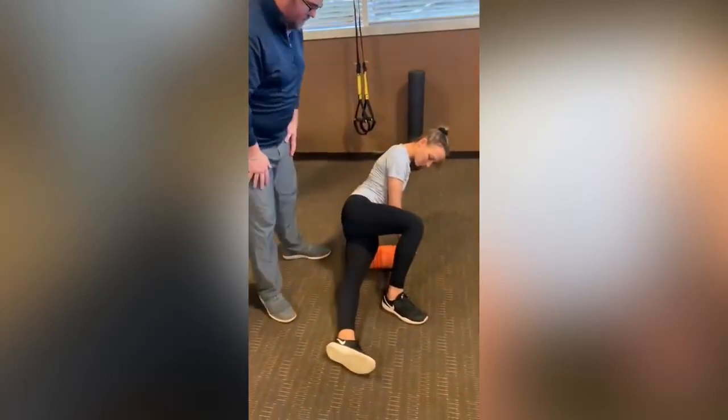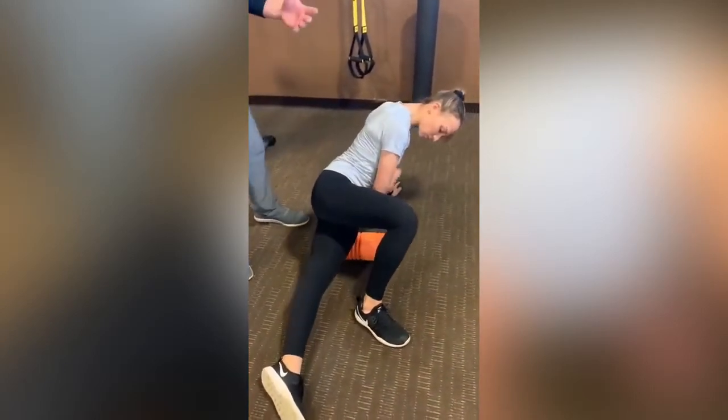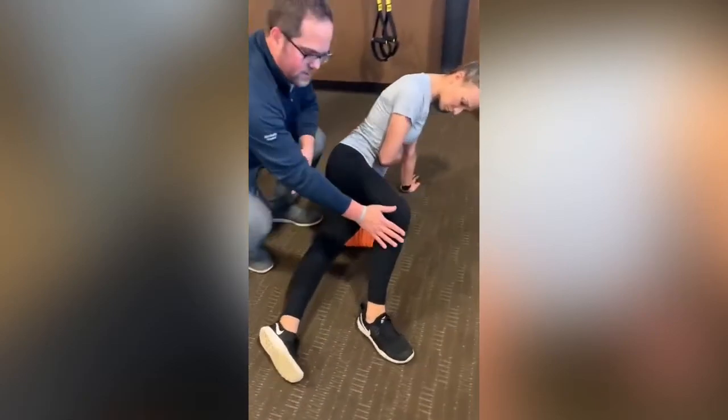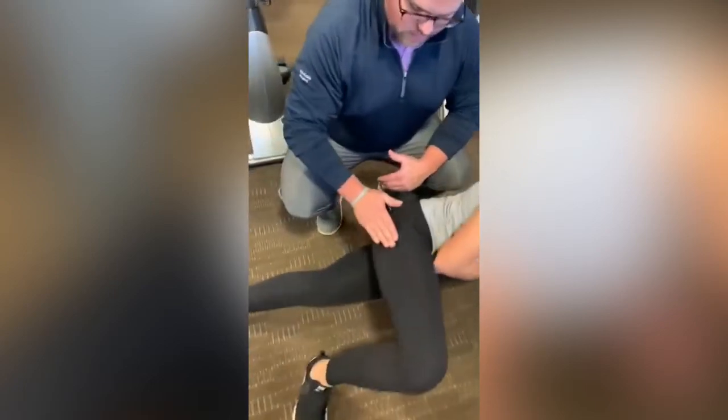To foam roll the IT band, we're going to focus a little bit in front and behind because we can't really roll out cartilage. She's got great form here, using the top leg to push up and down. I want her to turn this leg a little bit forward to get that outside quad muscle, and we're staying off that bony prominence of the greater trochanter.